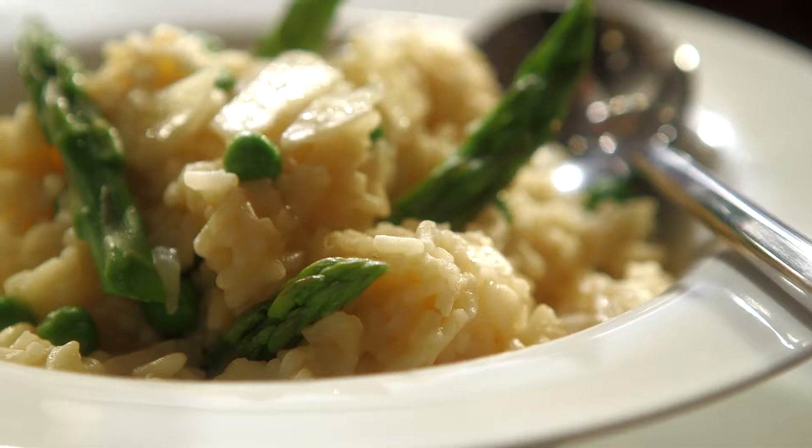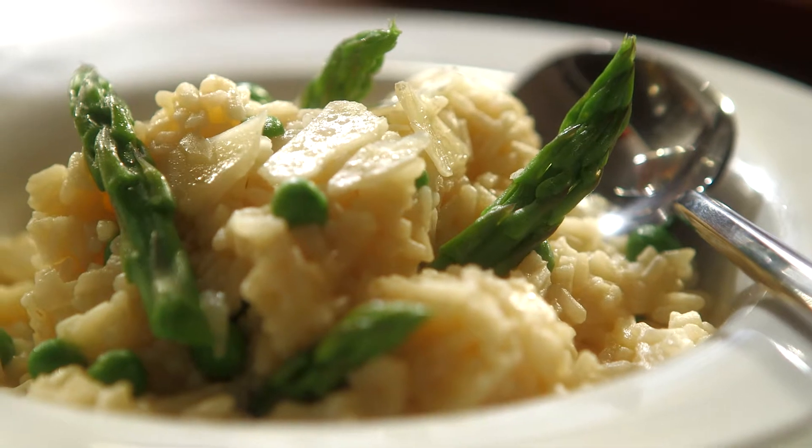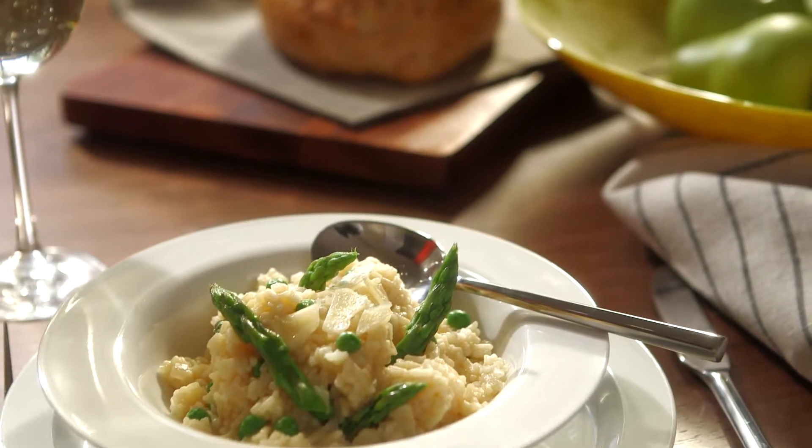Using the risotto cooking mode, make a delicious asparagus parmesan risotto in three simple steps: sauté, simmer, and keep warm.